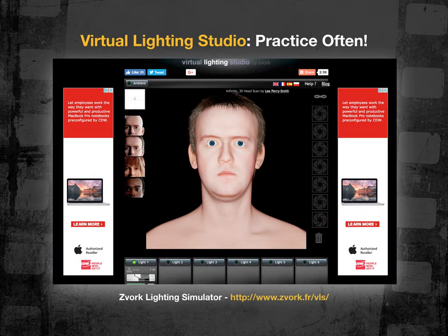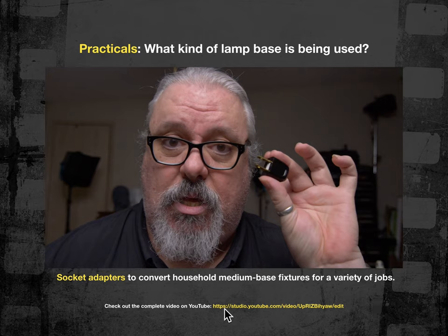If you want to see the full adapter video in its entirety, you can visit my YouTube website and click the link to see all of the socket adapters available to help you swap and mix and match different kinds of light bulbs for different kinds of practicals. If your career aspirations are in the set lighting department, this is definitely trade craft you're going to need to know — the video runs about 10 to 12 minutes.